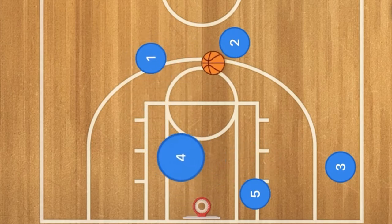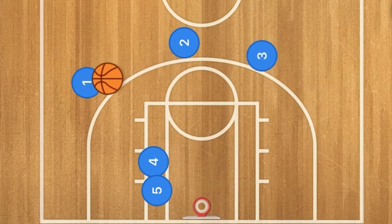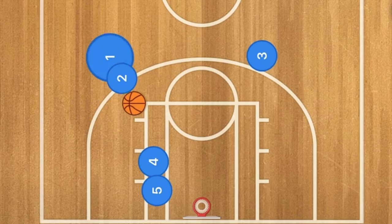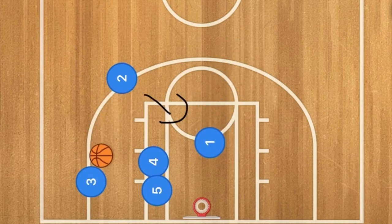This play can be run on both sides of the court, which is pretty handy — every play should be able to run on both sides. On this side it's the same as before: dribble handoff, screen away, player 3 uses it and pops out for a three-point shot, or the ability to pass to player 1 in the middle of the key.